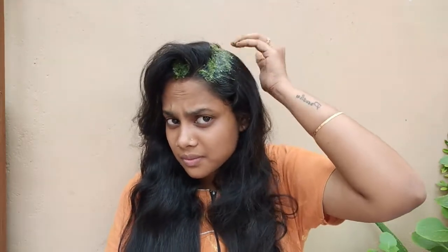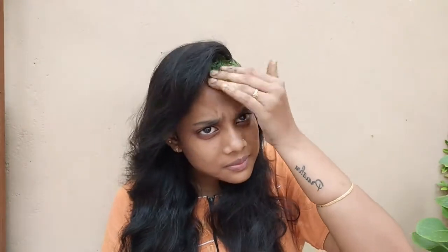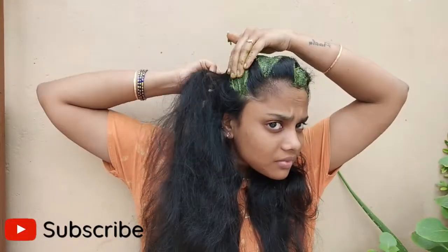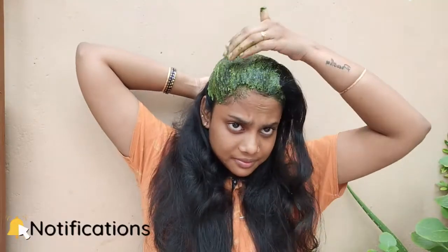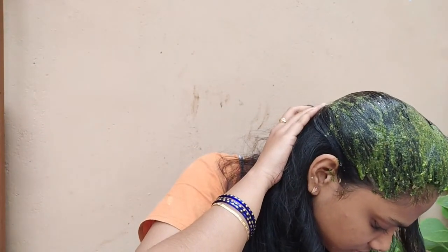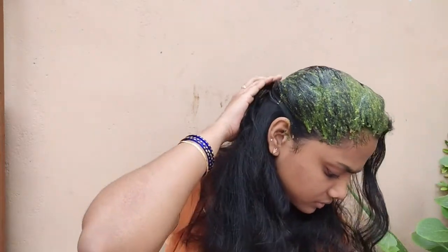We will use this weekly twice. After applying, take a shampoo and wash your hair. This will help your hair grow and reduce split ends and dandruff. We will also add black pepper, which contains vitamin A, vitamin C, and antioxidants. This helps our scalp stay clean and removes dandruff.